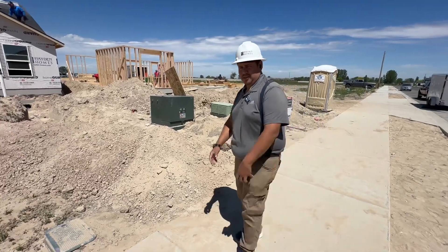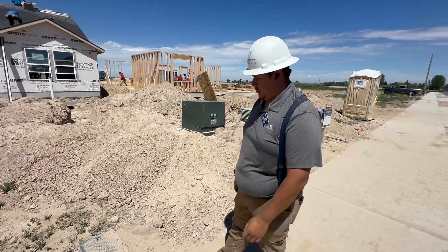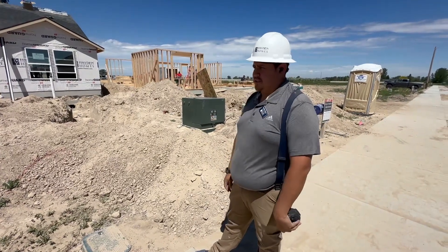Hello, this is Jonathan. I'm your project manager for Hidden Homes. We're here at your lovely new construction. We're going to do a pre-drywall walk with you guys and hope to answer all your questions.